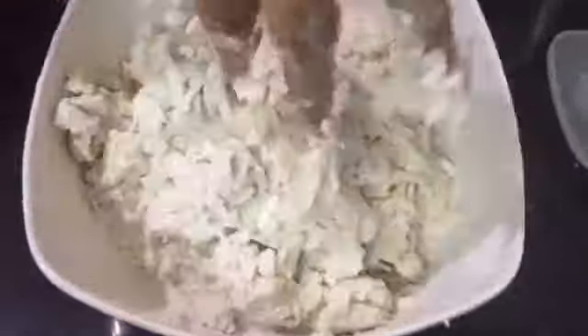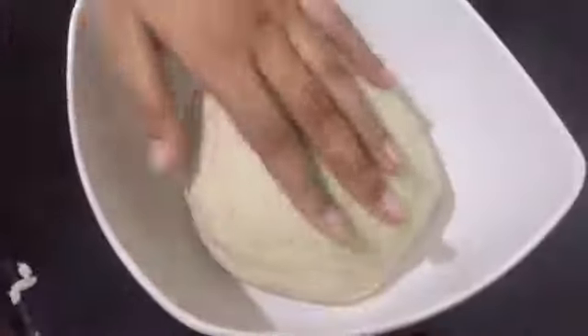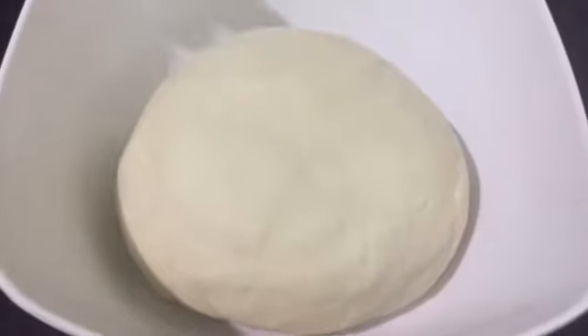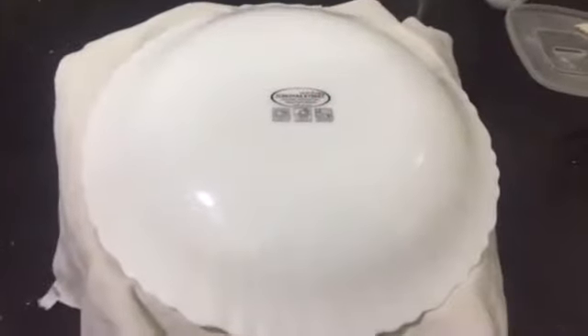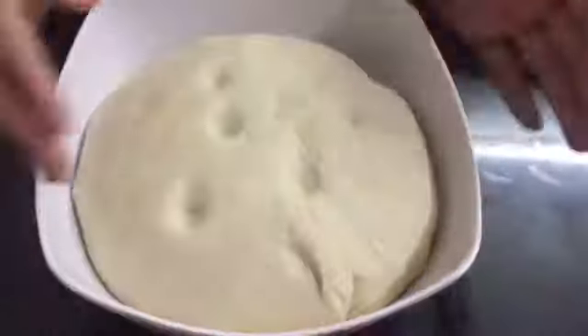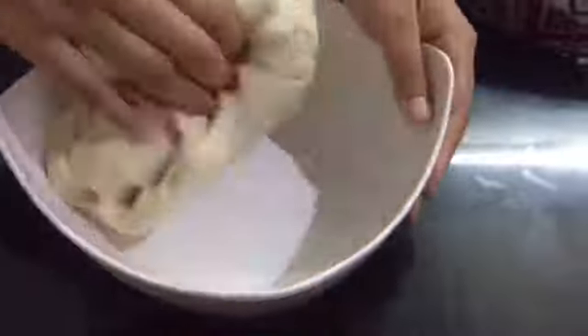I'm going to use the palm oil. Use the palm oil — when you use it, it's working. If you don't use the palm oil, you'll have gaps. If you're going to use the palm oil, use it. You'll use the palm oil to make the dough.